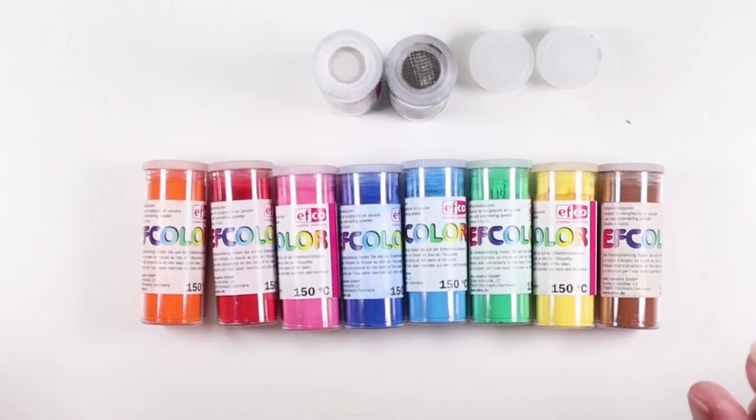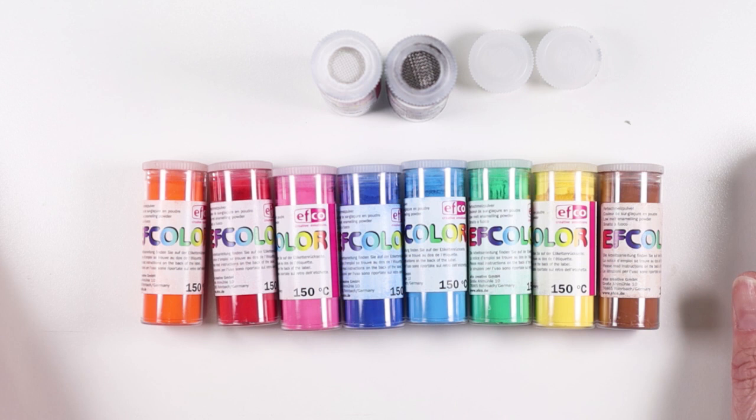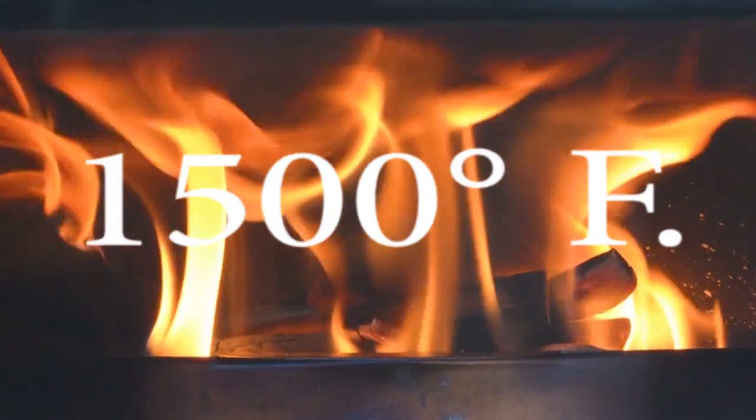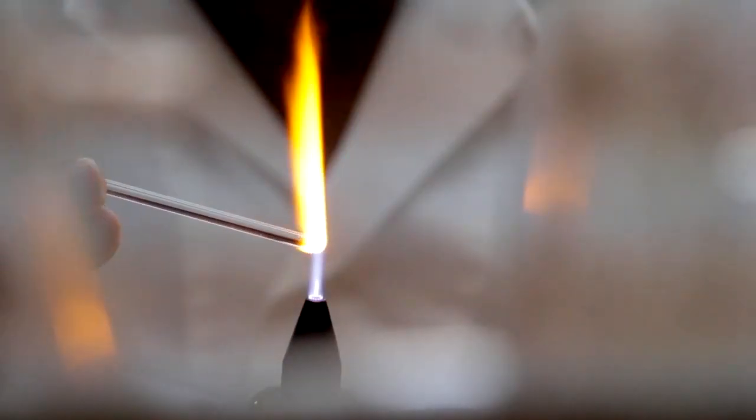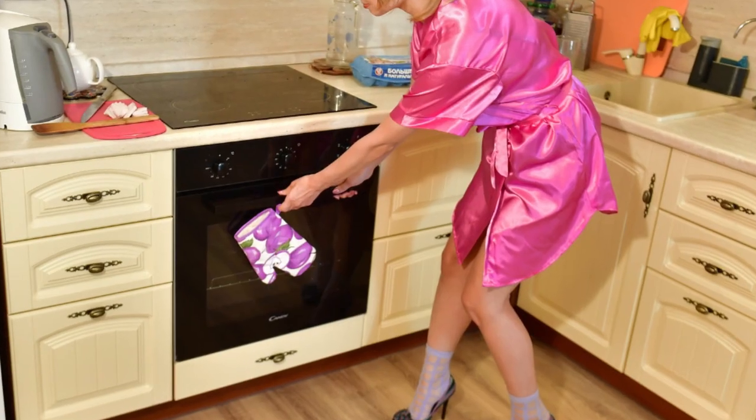First off, let me explain a few things about what these are. There is some confusion because they are called enamels, and when we think of enamels we usually think of glass. However, glass melts at about 1500 degrees and these are not glass — they are epoxy resin, which is why you can use them in your home oven.